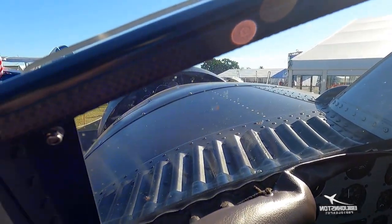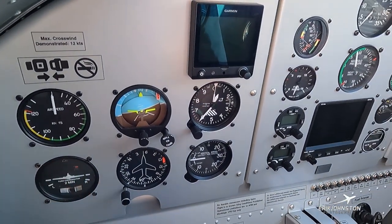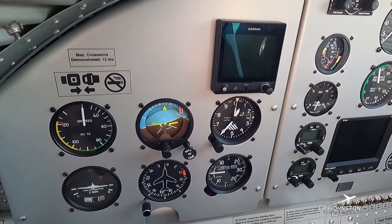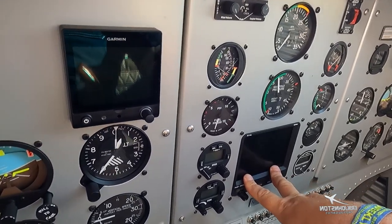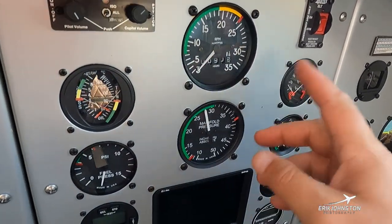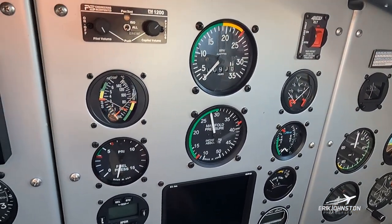Inside the cockpit on both sides we have a standard six-pack — pilot and co-pilot side — with airspeed, altimeter, and everything else you're used to seeing in any aircraft. We've got a Garmin G5 and engine analysis here, but we also back that up with the steam gauges. I find myself usually looking at the gauges because I like looking at that needle — it's a quick reference.